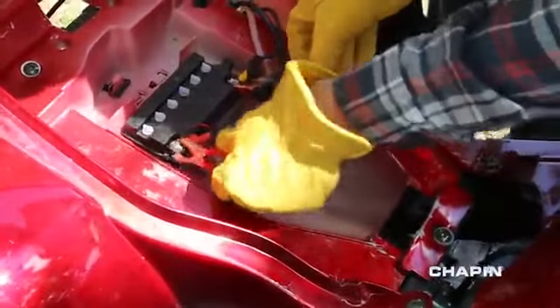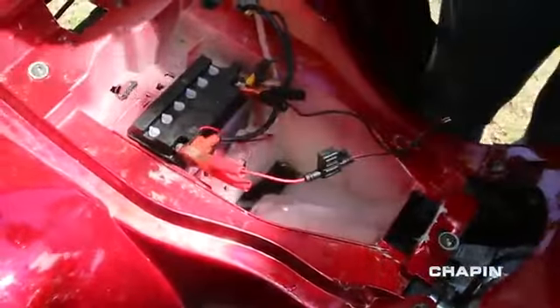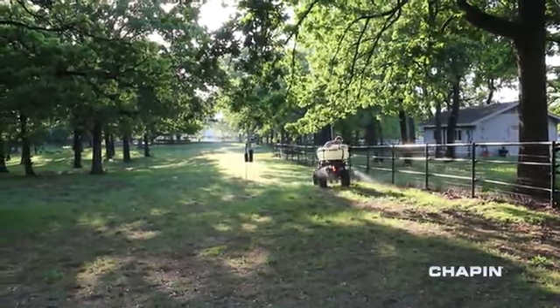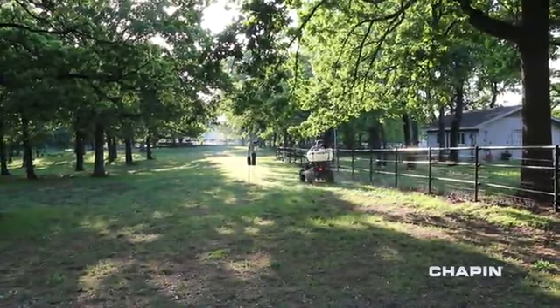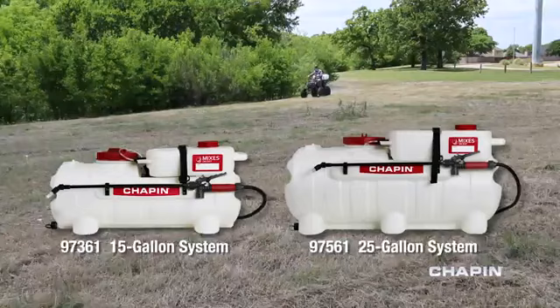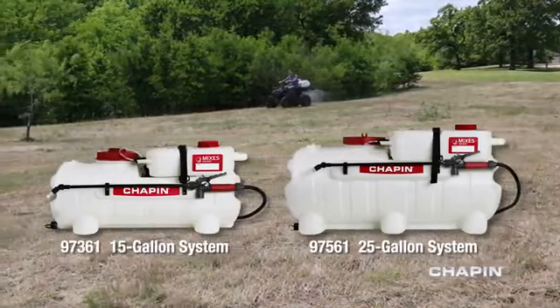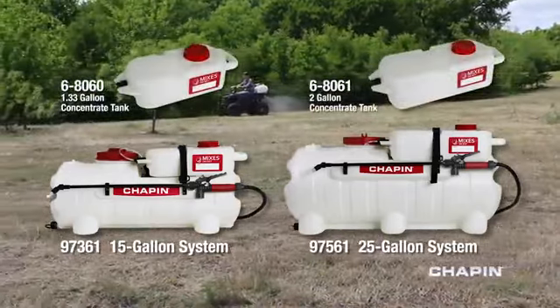Connect the pump to your ATV's battery and you're ready to spray. The mixes on ExoSystem comes in 15 and 25 gallon sizes, with extra concentrate tanks available to switch out on the fly.